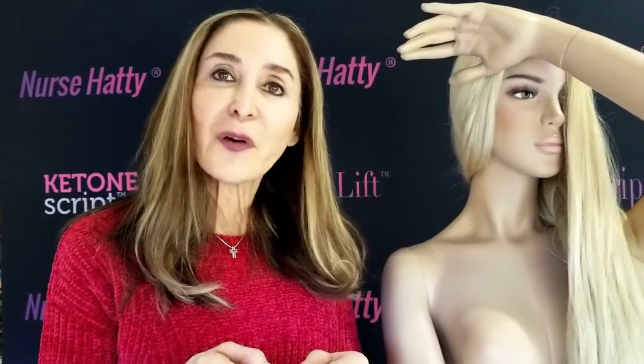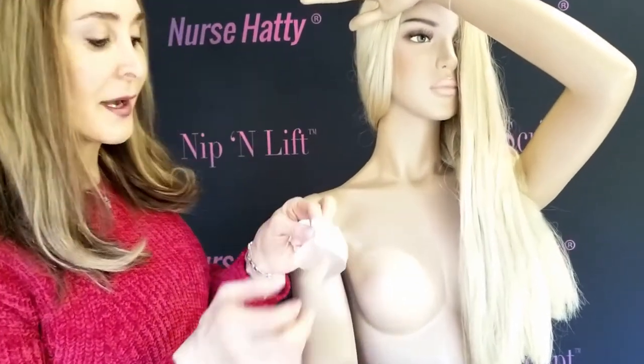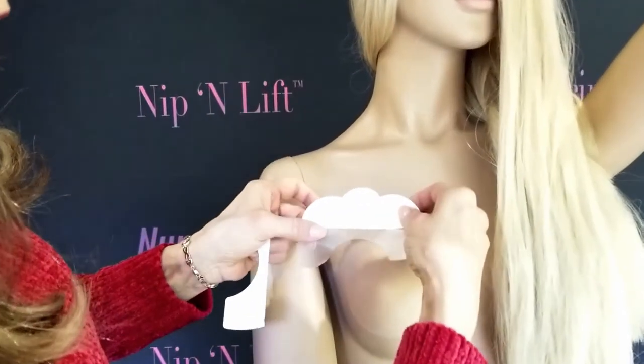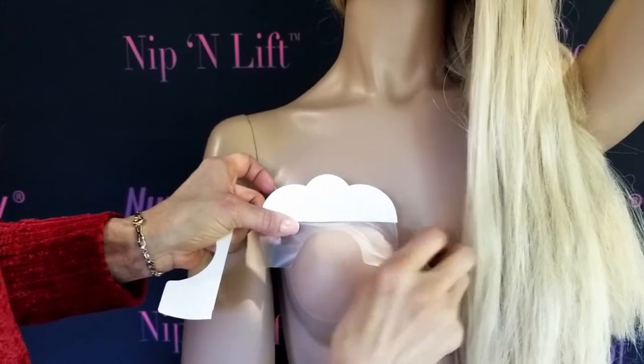Nice and easy. After the application of the nipple cover, you want to apply the Bring It Up tape, which — they are the patent holders. You remove the bottom part of the tape first. Be very careful not to let it roll on itself. Go ahead and outline the nipple area.